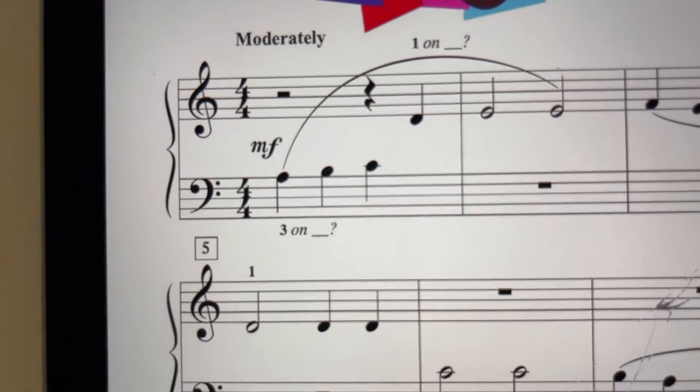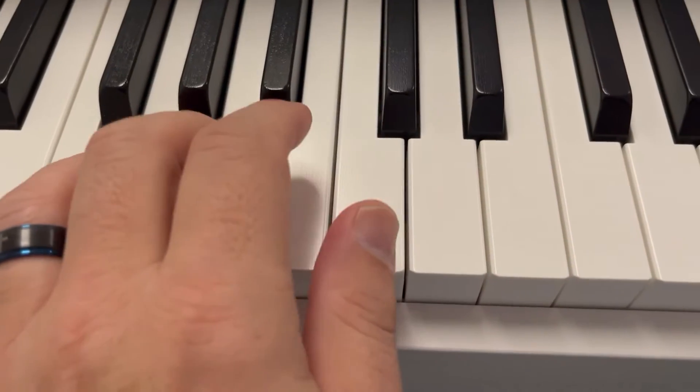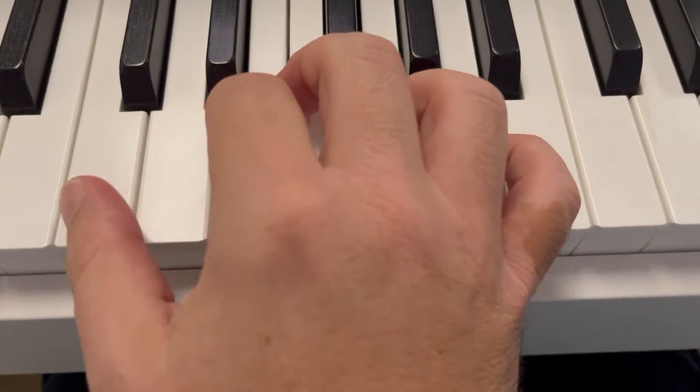For our hand position here, we have three on A in the bass clef, which would put our thumb on middle C, and one on D, so we will have a next-door neighbor position there.